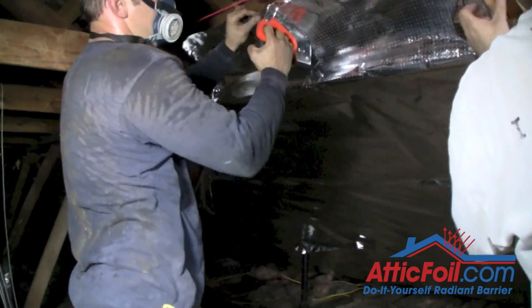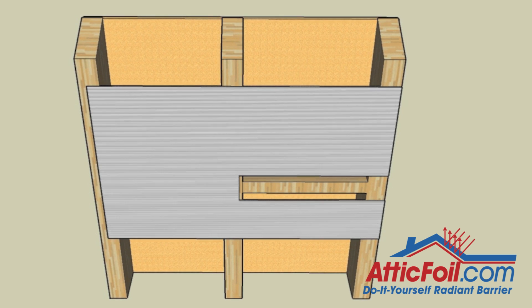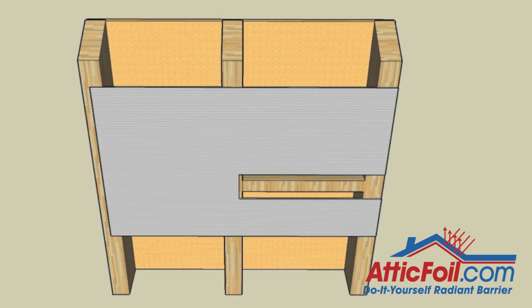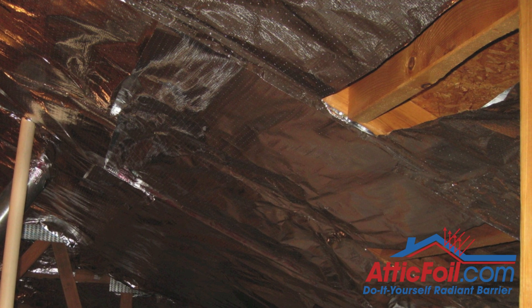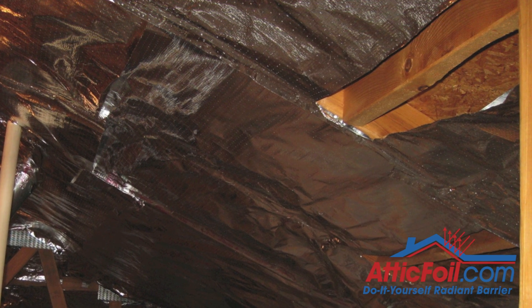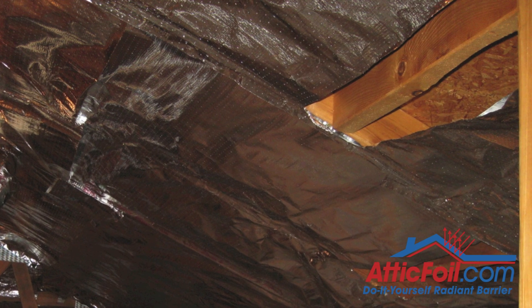Try to keep it level so your next piece can just overlap and keep going to the top. Blocking occurs when you have a block of wood in between the rafters. You can either cut a slit on both sides for the air to keep moving upward, or droop the foil down an inch or two to keep the air from hitting a dead end.